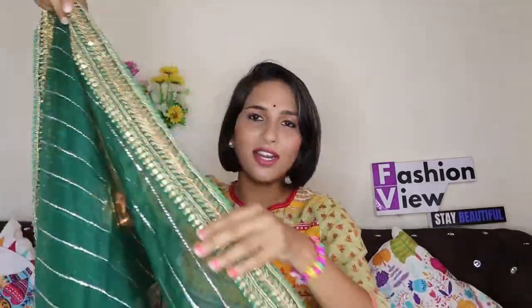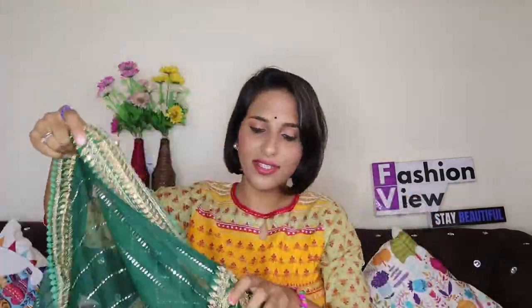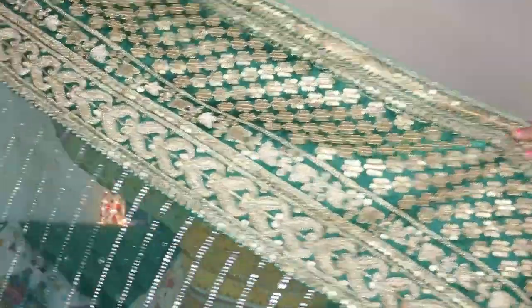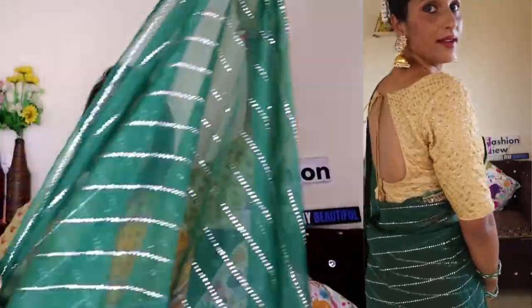This green color has a beautiful border, and with this you get a beautiful golden color zari work. It has a dotted design for the whole sari and it is organza fabric. The price is around 900 rupees, so according to the price, its quality is very good.